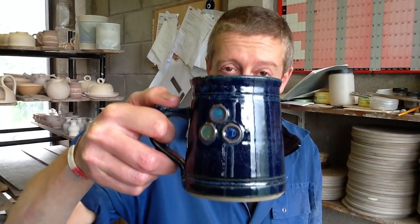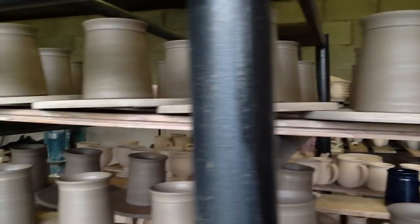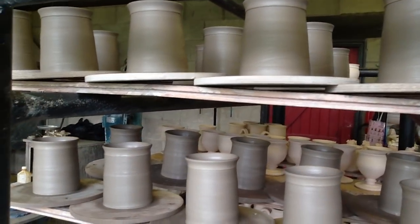What I'm going to show you today is how to make a straight beaker that looks a little bit like that. Over here, I've got 14 ounces of clay in that ball. I'm going to throw it onto the wheel.